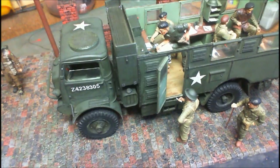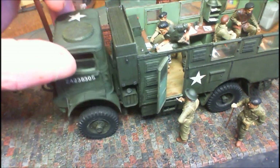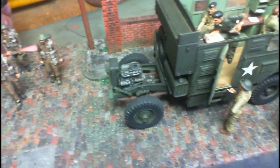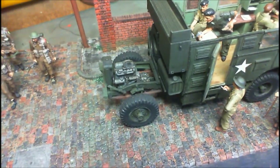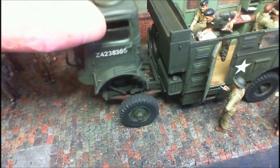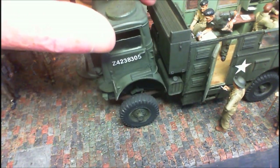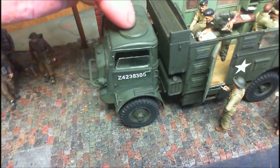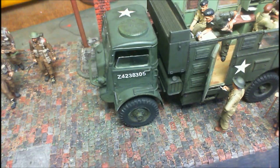I didn't glue down the cab — the cab is removable. The reason it's removable is because you get a lovely engine in there and you can see the engine, so I left the cab off. It can be taken off — you can see the fitting there; it fits on perfectly and straight. Absolutely beautiful.